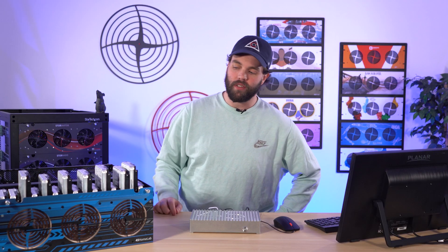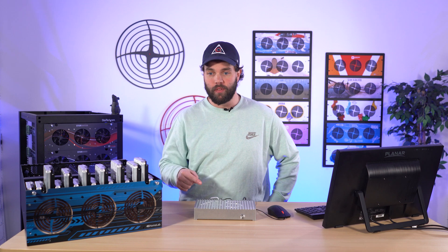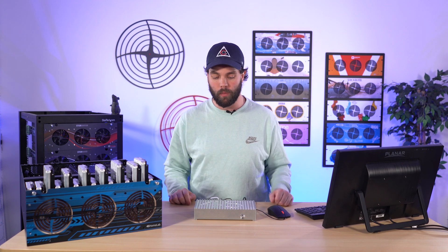That brings us to the end of our demo. It's been a while since I just got to rip drives out of a server on a video, so I was happy to do that. We have more in-depth videos on ZFS and the different variations you can do. We've got a bunch of other videos of us ripping stuff out of servers and showing the redundancy and resiliency of it. I hope you liked that — give us a like, subscription, follow on all the social media platforms. We'd love to hear from you, and we'll catch you next time.